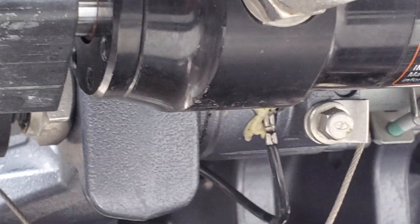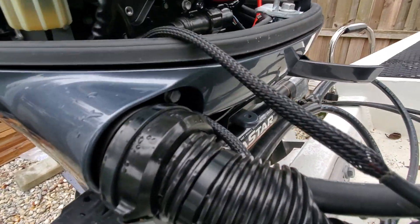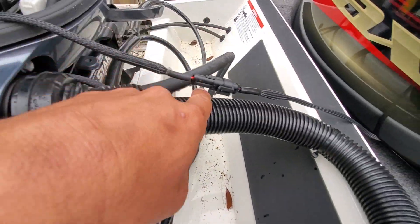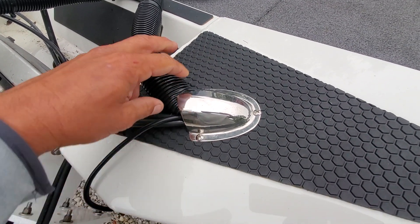I believe these are 11 or 12 millimeter bolts — I think 11 — there are two of them on the Yamaha's, one here and one below it. You just have to remove those two bolts to access this area.